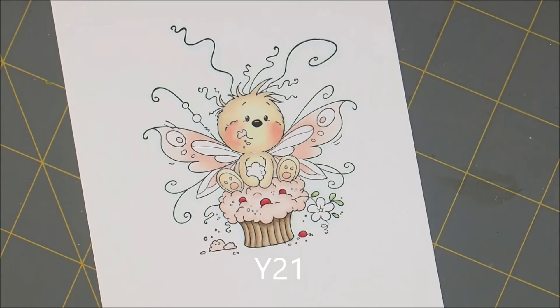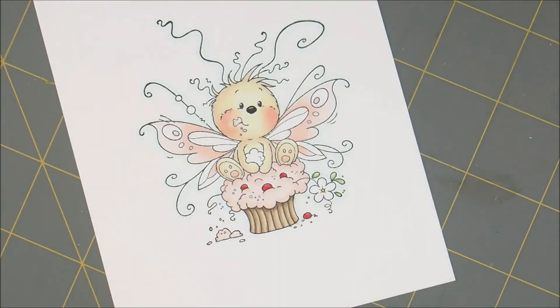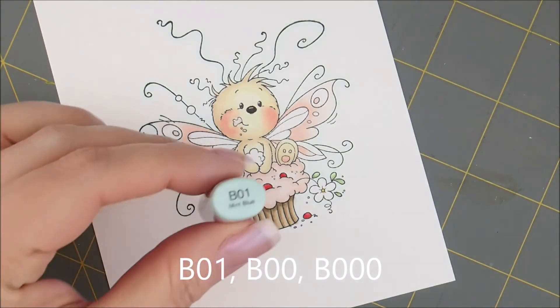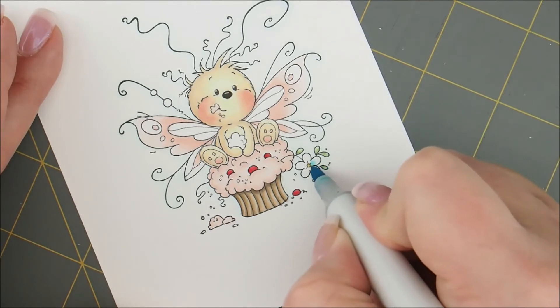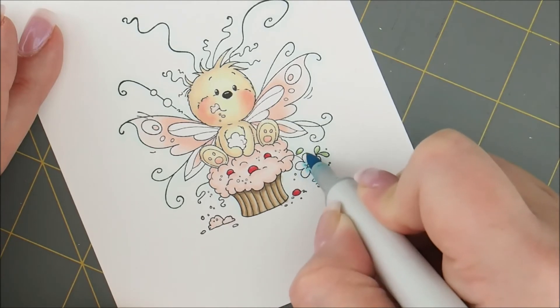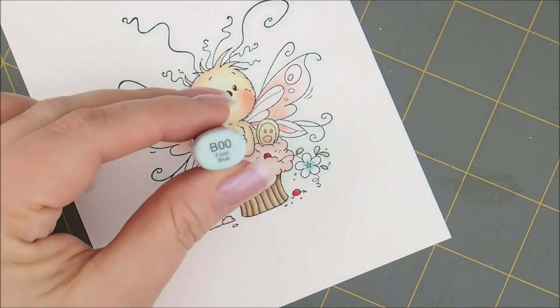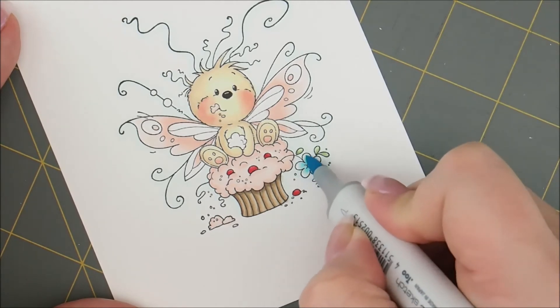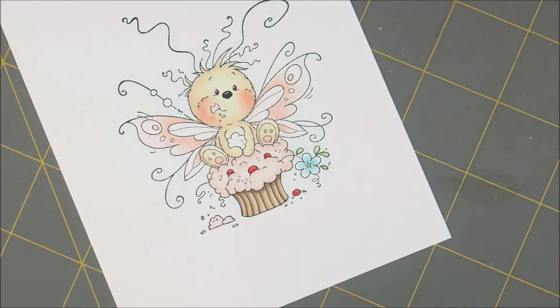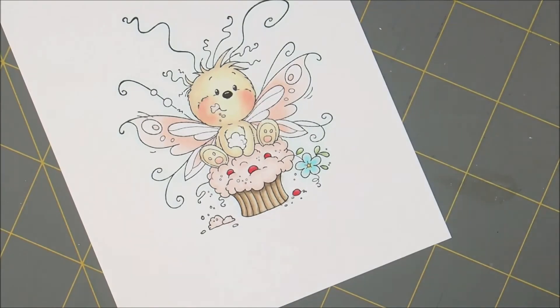For the flower, let's use Y21 for the center — nothing too fancy, we're just going to color that in. And then for the flower itself, I'm going to use B01, B double zero, and B triple zero. Starting with B01, I'm just going to brush away from that center and bring it a little bit up into my petals. Then I'm going to add B00, and then go over those with my B000. I'm going to make it a little bit darker in the center with my B01 for a second coat.